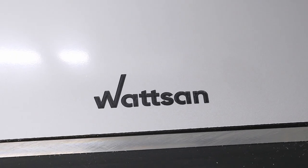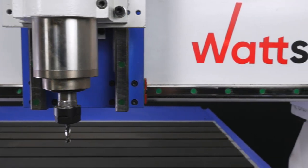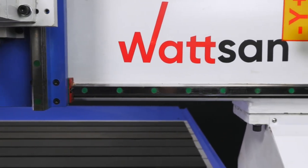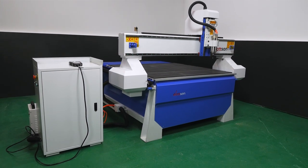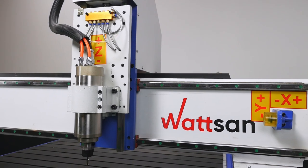You can order the machine on any convenient delivery conditions: CIF, FOB, EXW, or CPT. Watson Machines' mission is to guarantee the highest quality of manufactured products. For more information on machine features and costs, please call or visit our website.